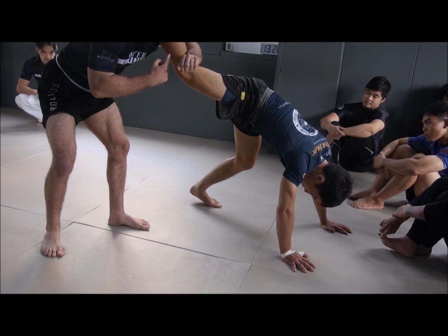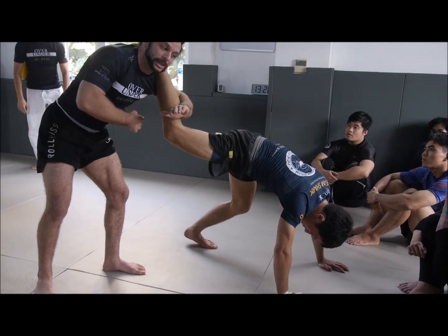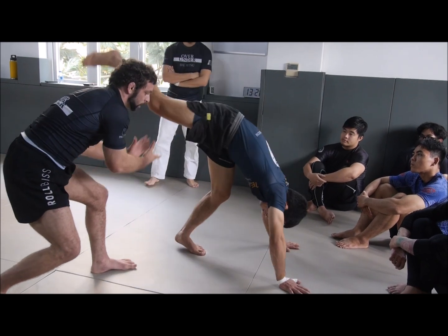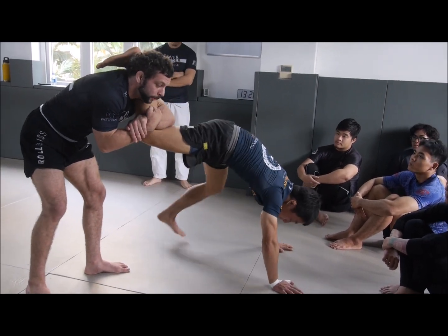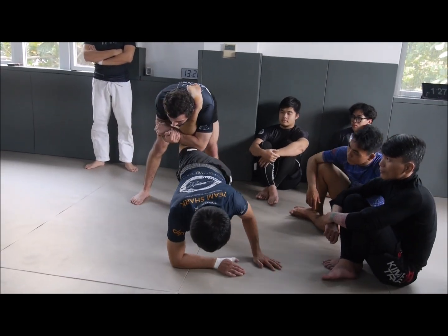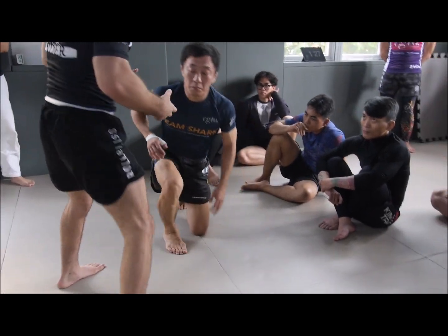From here, very important — especially if he's sweaty — go like this. If he's sweaty he could kick out and get away and you lose everything. What I would do is start walking this way, like running toward him. He'll either accept the bottom position or you attack the turtle. Either way, it's a success.